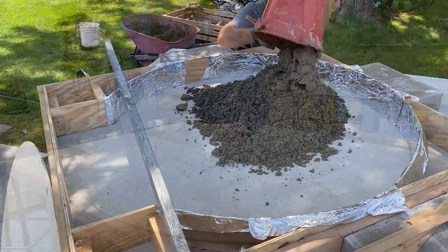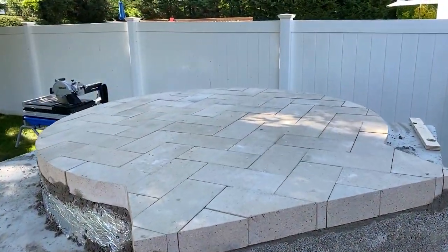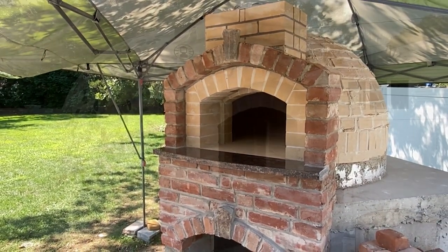I know many of you have probably seen the other videos I have up on how I built the oven. If you haven't seen those, you should check those out because this might make a little bit more sense. Those will be linked in the description, and if you wait till the end of the video, they'll pop up and you can click on them then.